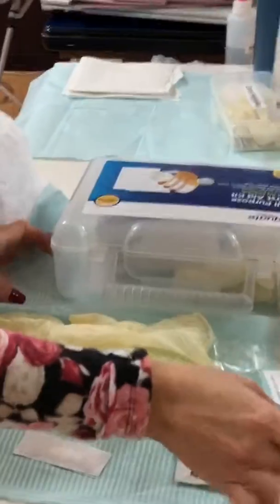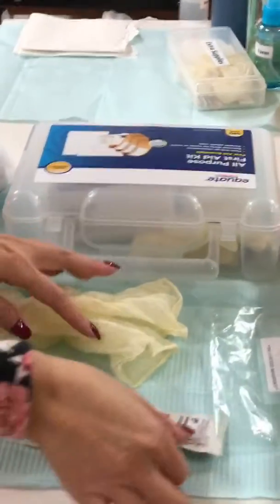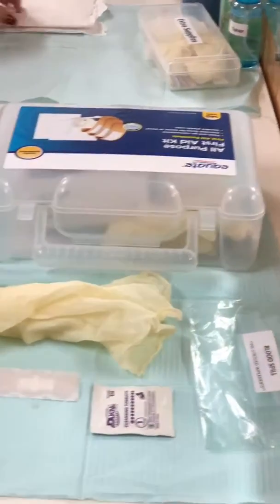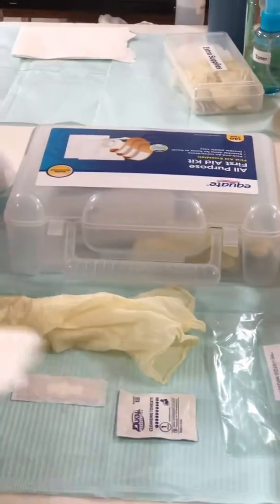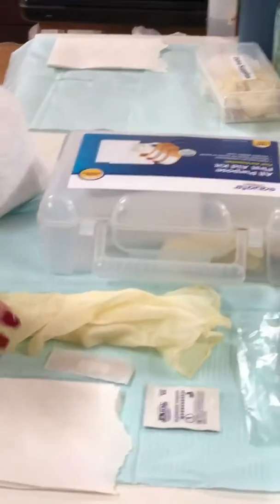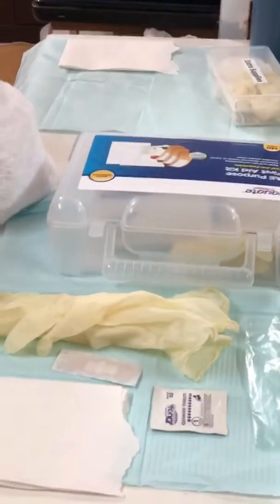The most important item is the blood spill bag. You have to put everything on the blood spill bag. I'm gonna leave it here — try to put everything in there.